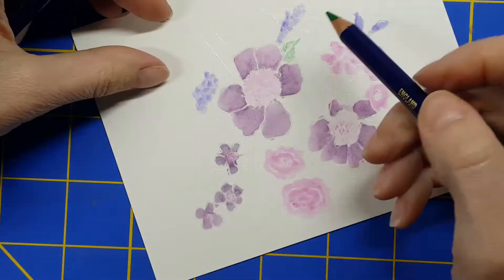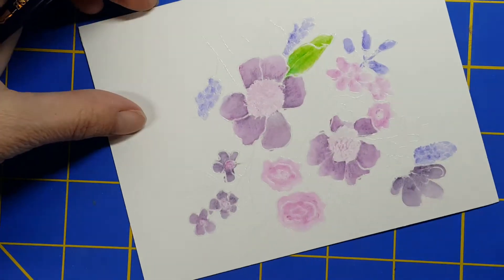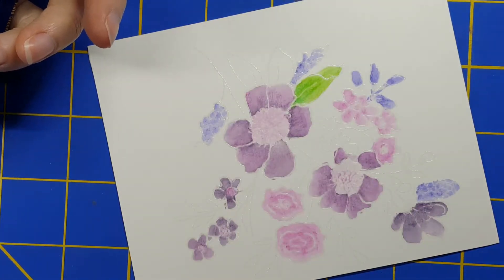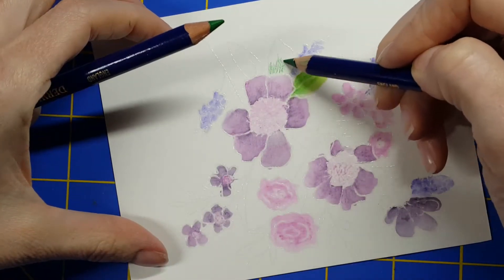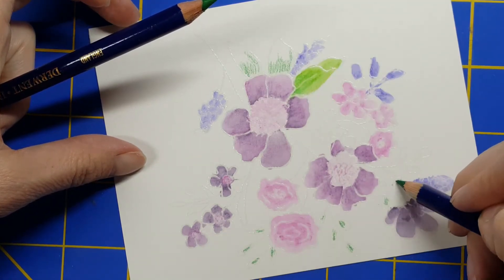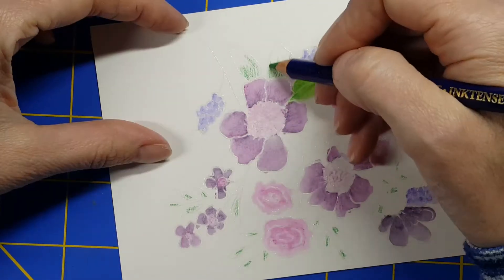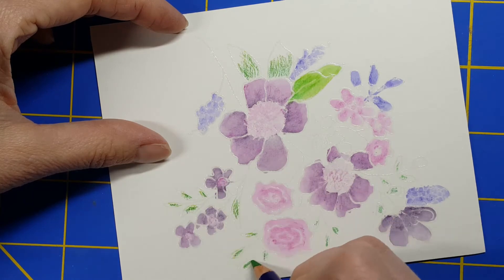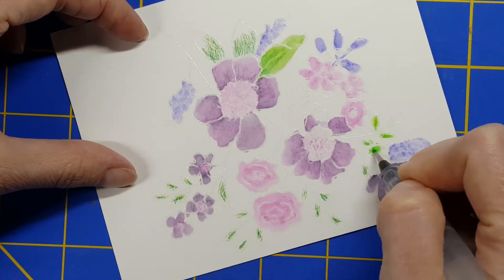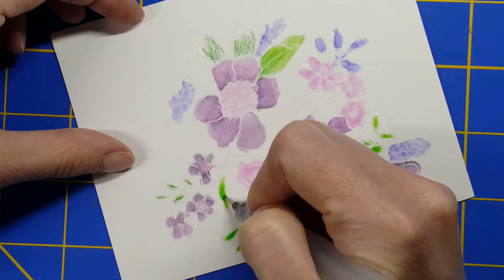The colors I'm using for this card are: field green and felt green for my leaves, then I'm using violet for the lilacs, dark purple, and fuchsia — that's it. On the big flowers, I actually mixed the dark purple and the fuchsia, and that gave me that color. That's another way to get more use out of whatever medium you're using — try to mix up some colors.